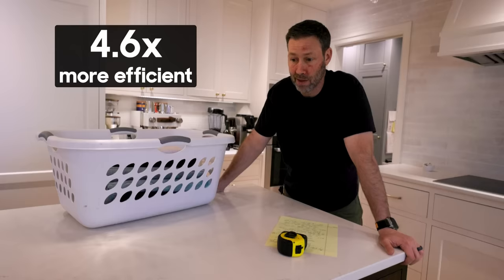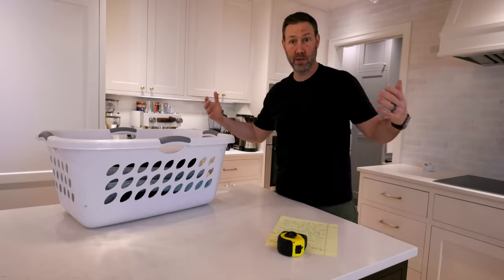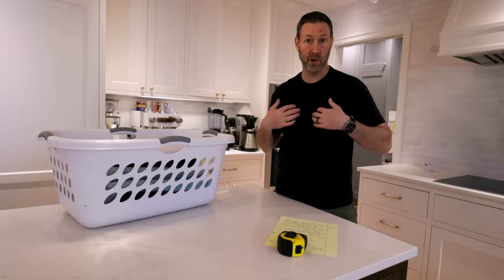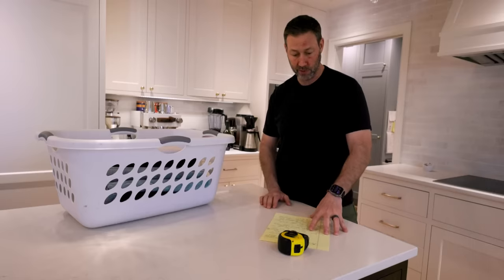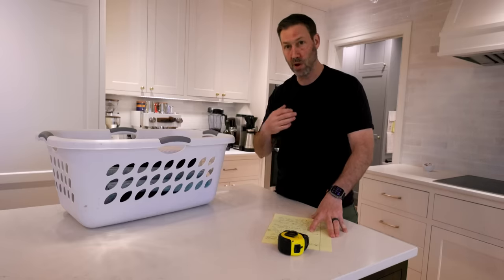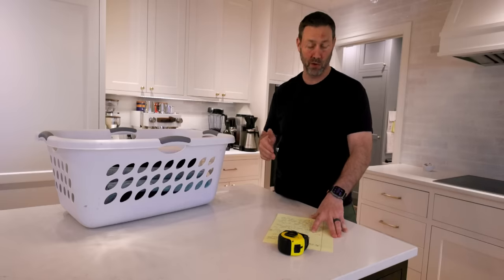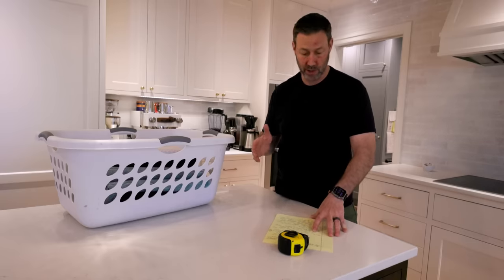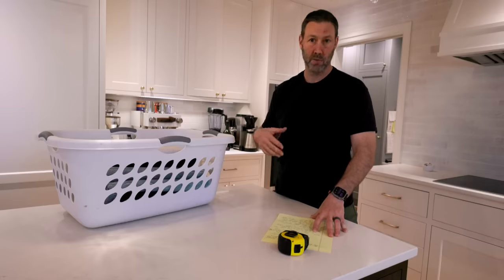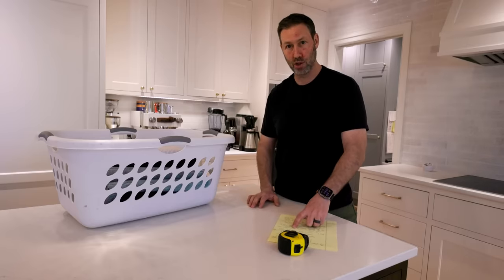That's some real energy efficiency, but what's not calculated in those figures - and is really the reason I wanted it for this particular tight, energy-efficient house - is not sucking air out while it works. Standard dryers run between 100 and 225 CFM; a trusted engineer friend estimates about 200 CFM. At 200 cubic feet per minute times a 45-minute dryer cycle, that's 9,000 cubic feet of exhaust every time your dryer runs. That air has to come from somewhere - it comes in through all the cracks and gaps.